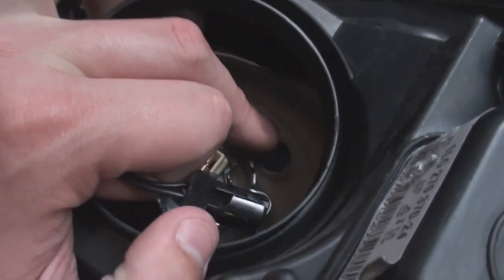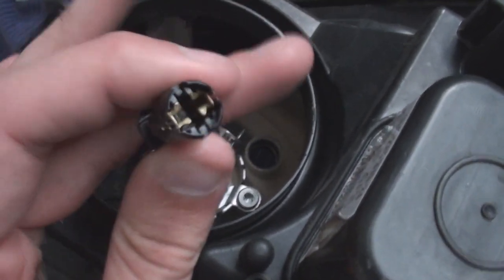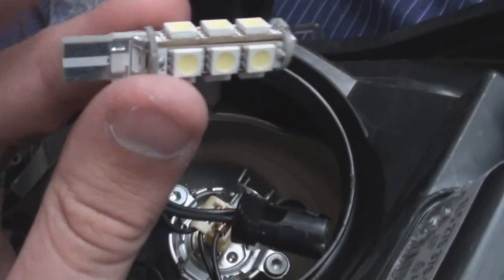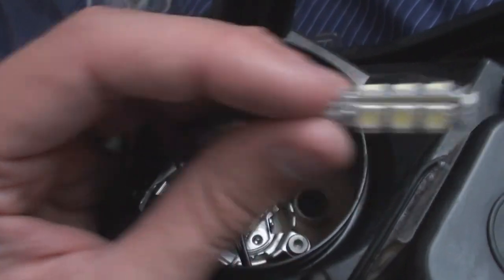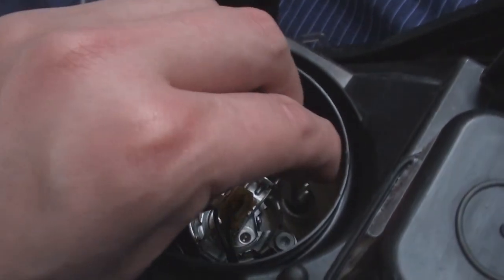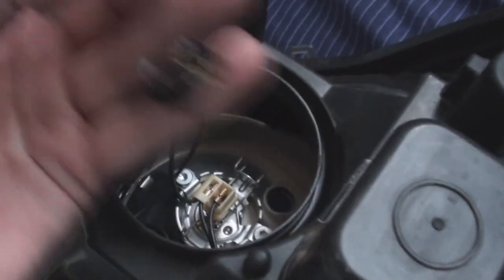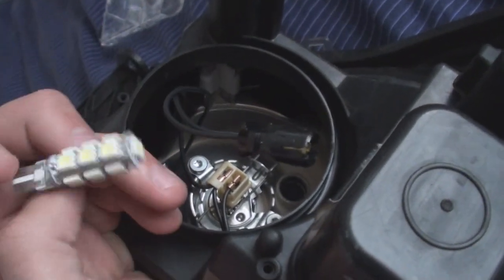Now for the side lights, we've got a little baby 501 bulb sat in there. What we're going to do is mount our new Mega SMD bulbs into this holder, then just push it straight into the hole. They're already wired straight in because the holder is built into the end of the cables. Once that's pushed in, that's it — it'll be in place and they'll work.